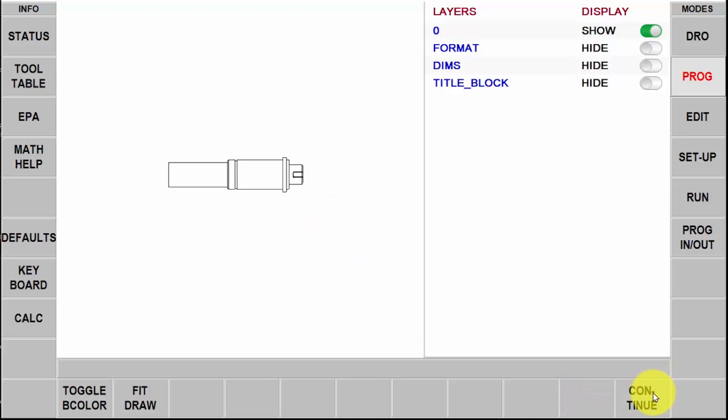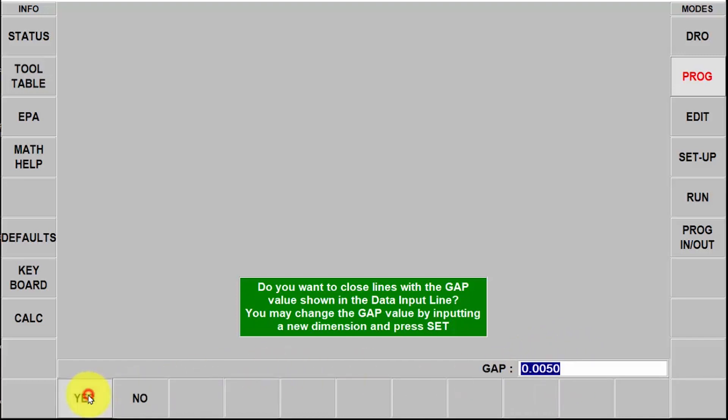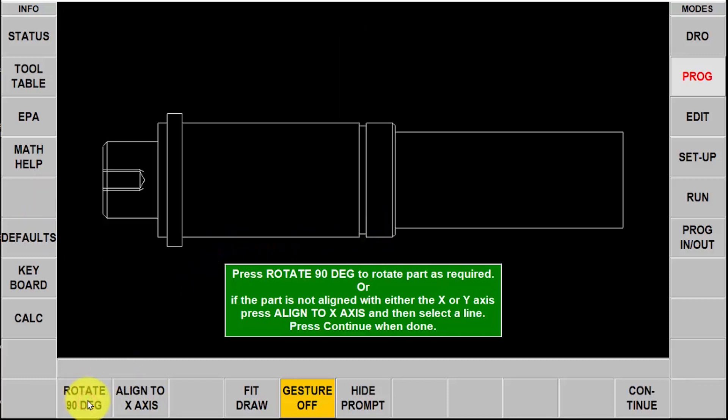Next I'm going to push continue and it's asking me if I want to close any gaps that are five thousandths or less. I can change this number to make it bigger or smaller but generally five thousandths works fine, so I'm going to push yes. Next you'll notice the piece part is up here and I have the ability to align it to a certain axis or rotate it. I'm going to hit rotate 90 degrees twice and then select continue again.